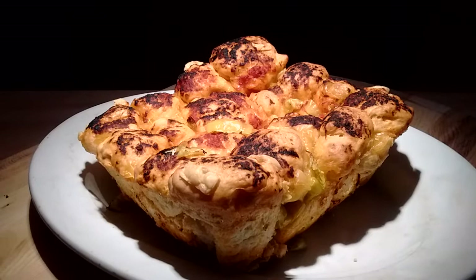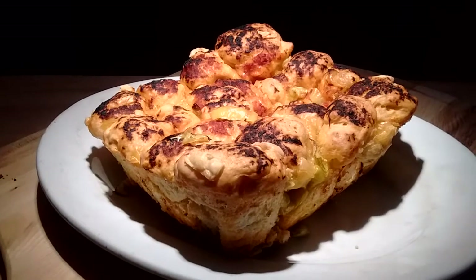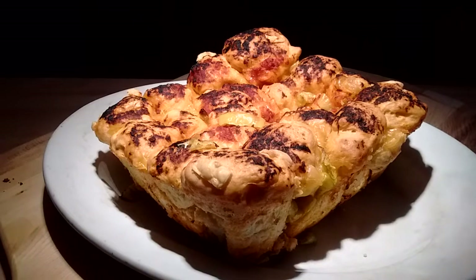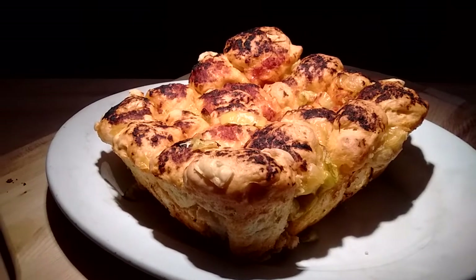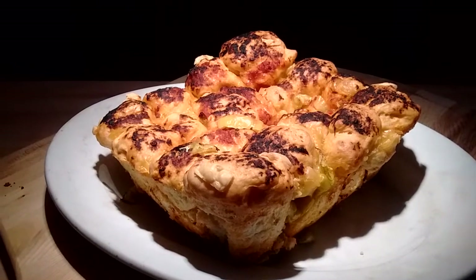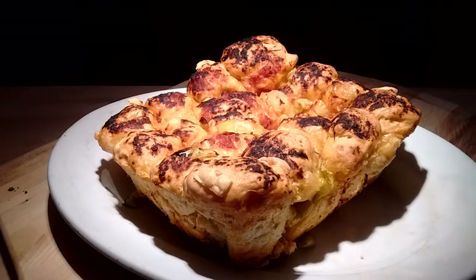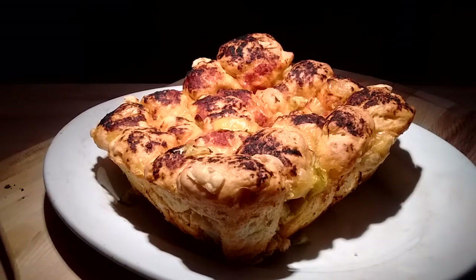Apologies in advance, my camera's acting a little weird. I finally got around to making the Italian version of the jalapeño cheese bread — this is pepperoncini cheese bread. I mostly just switched out the jalapeños for pepperoncini, used some vegan provolone instead of the vegan cheddar, and used olive oil and marinara instead of butter.